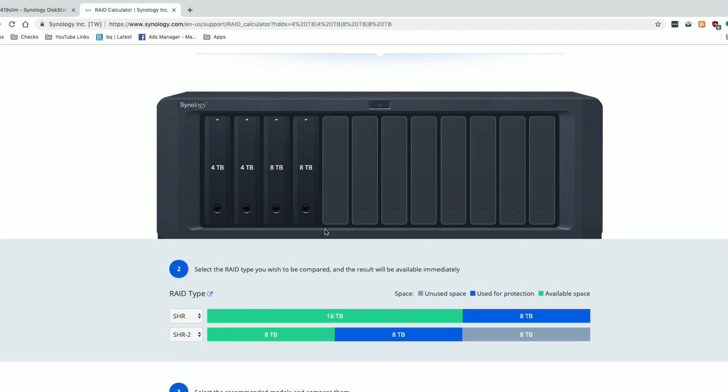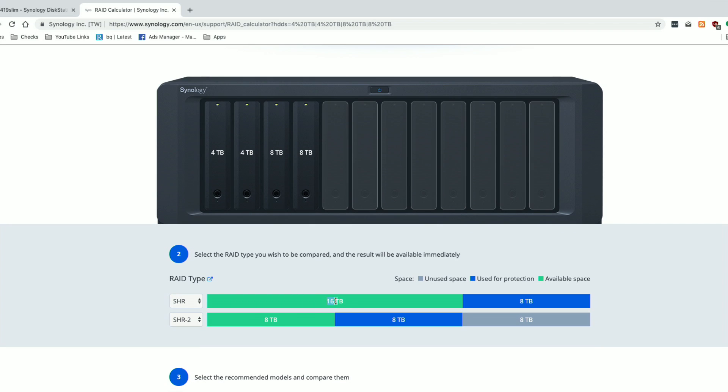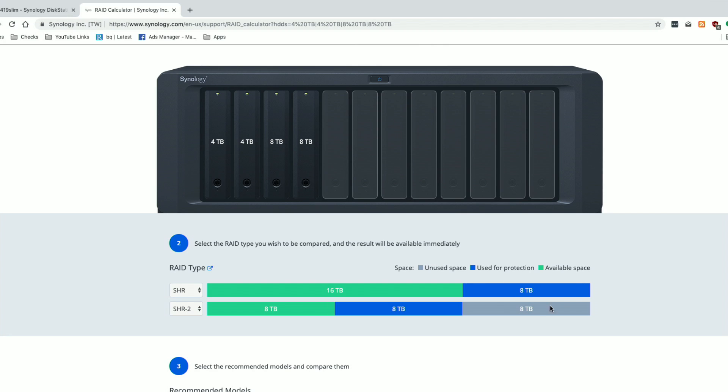If I drop in another eight-terabyte drive, we now have 16 terabytes available for data and eight terabytes reserved for protection — making full use of the capacity installed. Remember, on SHR the largest drive is what's taken away from your storage usage. With two eight-terabyte drives, eight terabytes is set aside. SHR2 was not available before with only two drives, but now with four drives we can have a two-drive failure tolerance — though that only gives us half the capacity since we plan for double the failure.